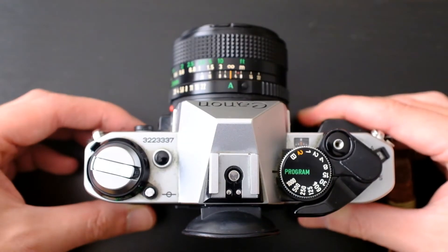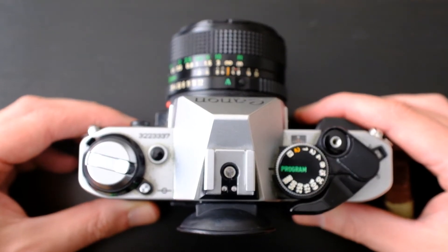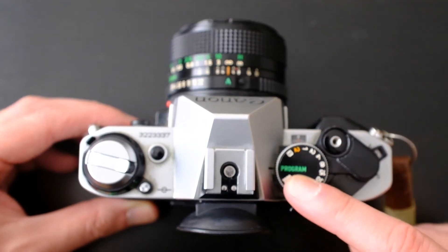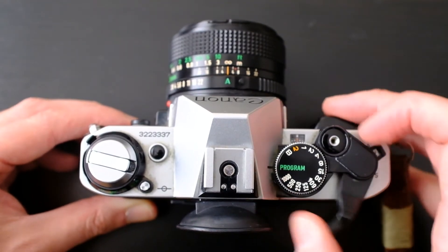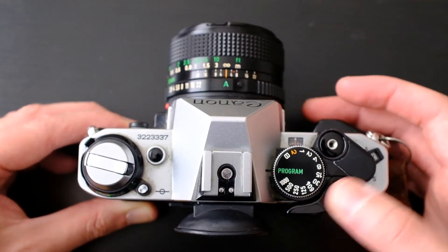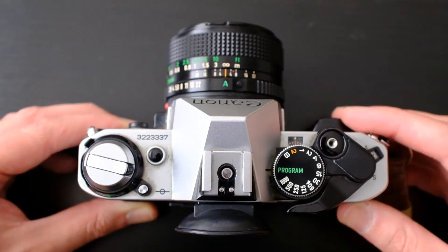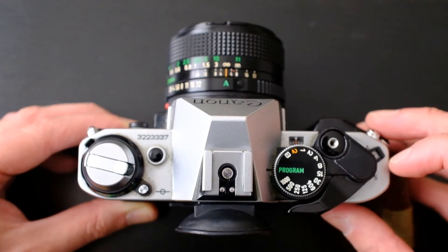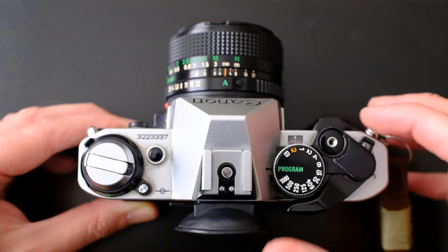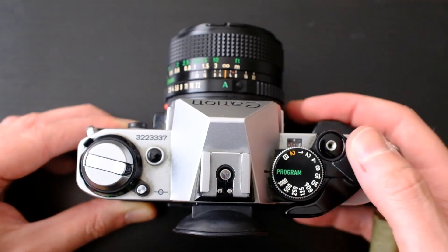So here we have it — this is the Canon AE-1 Program. Pretty standard kind of top plate for most SLRs at the time. We've got the shutter speed selection dial there, which also goes to Program, putting it into the full exposure mode. The film advance is there, shutter button there — I think it's quite nicely done how it's recessed within the film advance. Little switch here: L for lock, stops it firing in your bag; A for full auto exposure; and push it down for shutter priority.